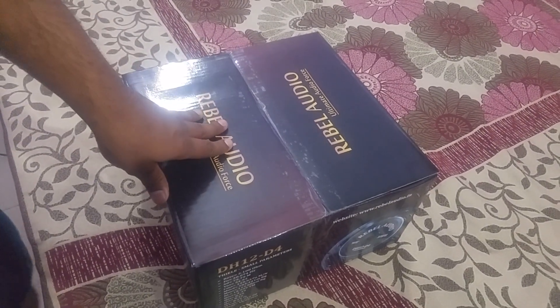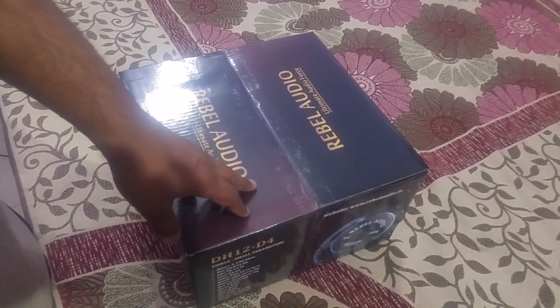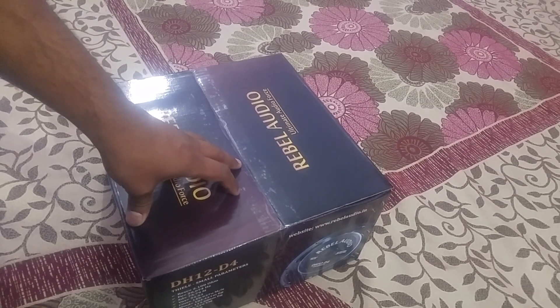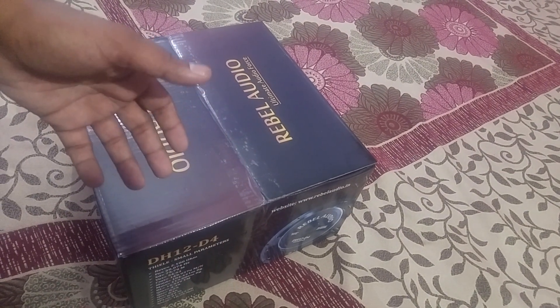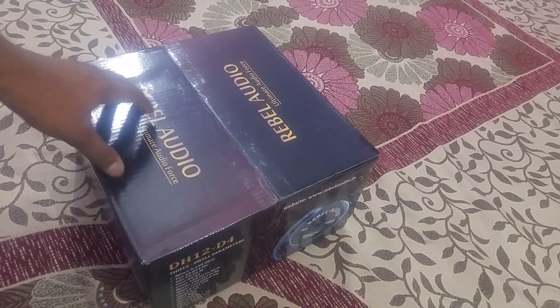This is our last woofer's successor. This is a perfect model. There are better terminals, better magnets, better voice coils. There are not many changes, but all the improvements were changed. If the last woofer was a 10, then this is a 14 or 15. This is the best entry-level woofer in this price range.